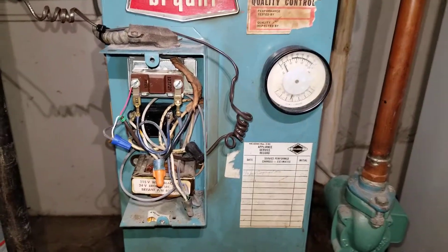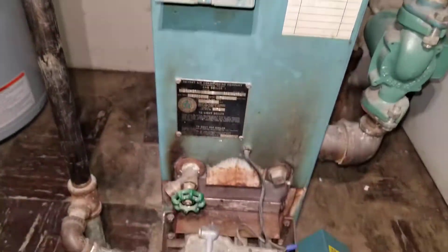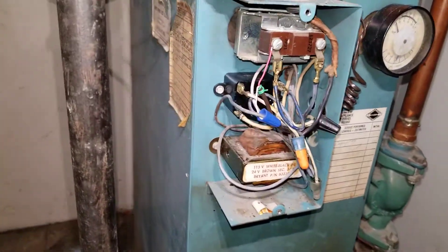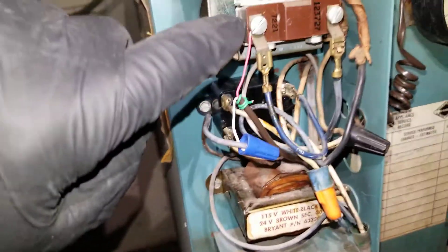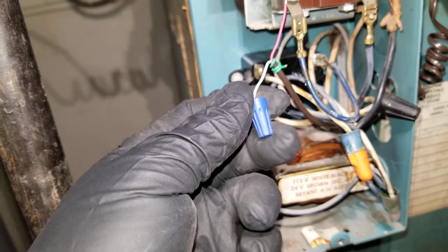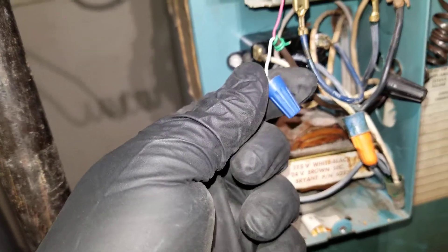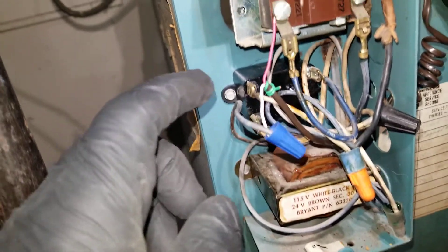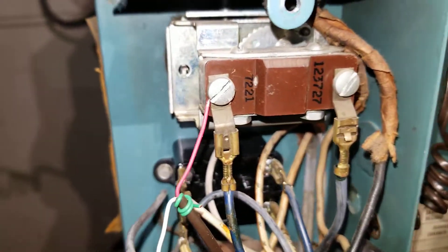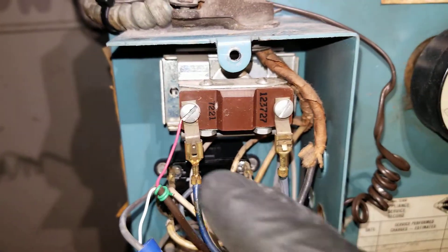We have a Bryant gas water boiler with an aquastat. The transformer sends 24 volts to the thermostat — the white wire goes to the thermostat and the red wire comes back from it, connected to the left side of the aquastat. This indicates a call for heat.